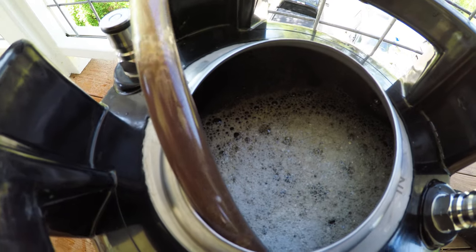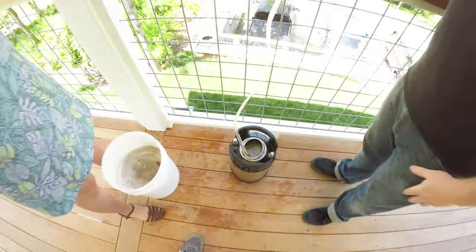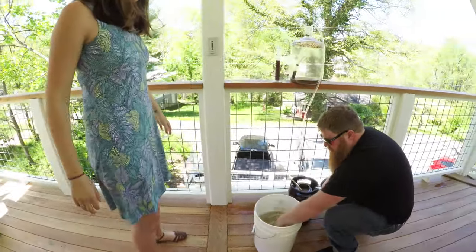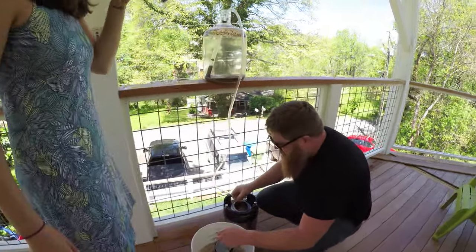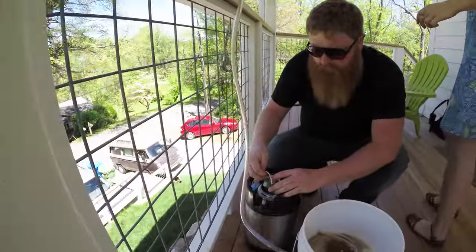A little bit of air in there but all done. Getting the perfect two and a half gallons into the keg, which is perfect. These little three-gallon carboys work really well for two-and-a-half gallon batches.